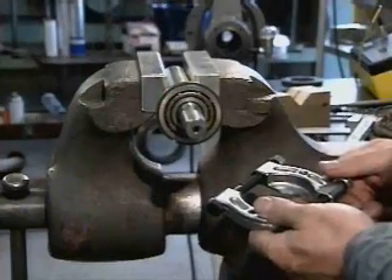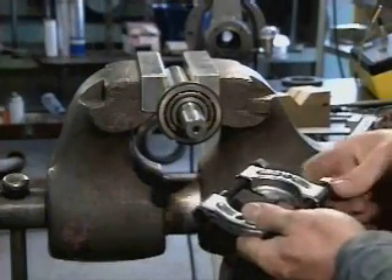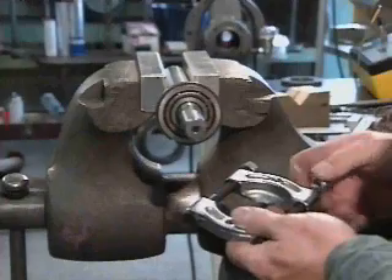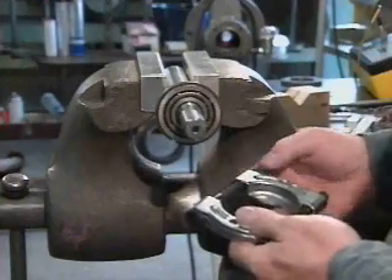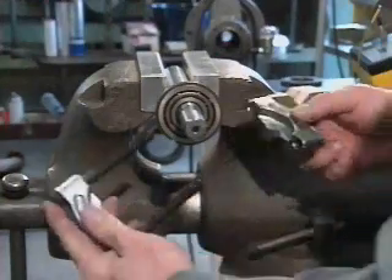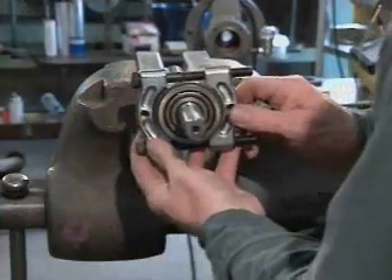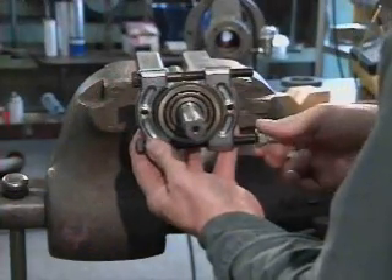A bearing puller is made up of parts that fit around the bearing and the shaft. The outside diameter of the bearing determines the proper size for the puller jaws. It's also necessary that the inner plate of the jaws can clear the shaft. The puller must be adjusted so that there is a small clearance between the jaws and the outer bearing race.